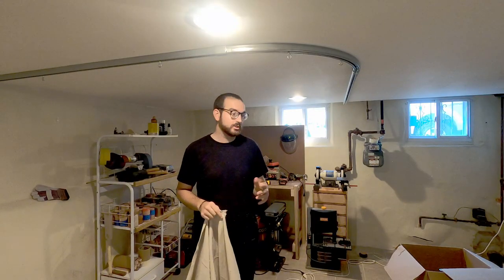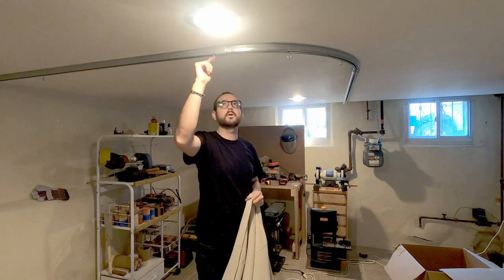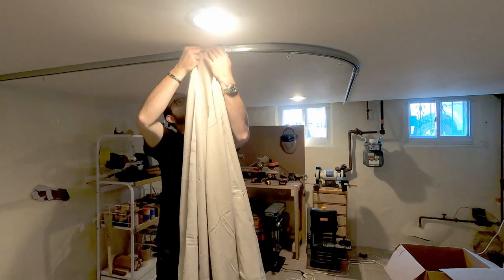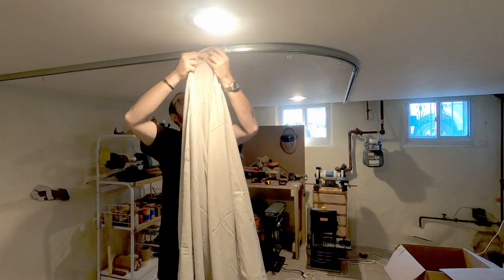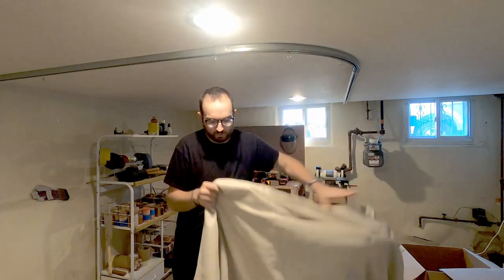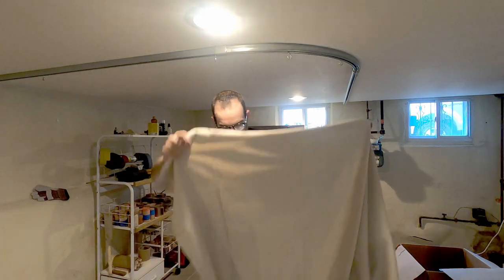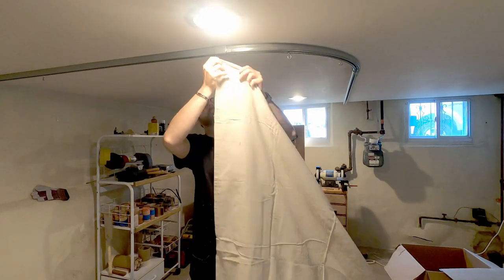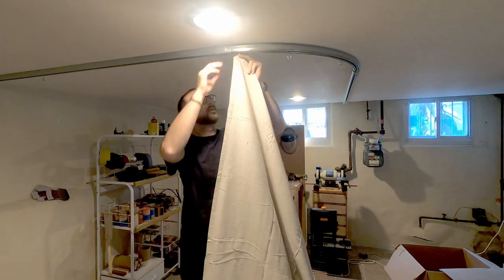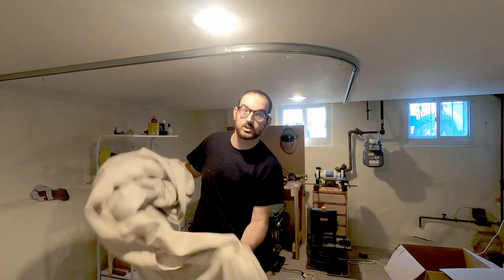Here we are back in the basement — just a quick trip down here, but we do need to get a measurement. We're going to be using these hooks with a buttonhole to hold onto them, so it's just figuring out how far down I want these holes so that the tarp does not drag too much on the floor, but also so that I have good clearance. This tarp is six feet tall, so if I put the hole right at the top, I should just clear the bottom. That looks just about right. So I know where I have to put my buttonholes — let's get back upstairs to the sewing machine, put on a buttonhole attachment, and let the machine do its job.